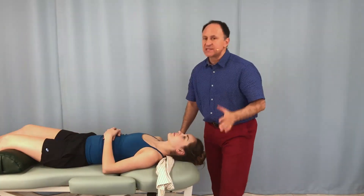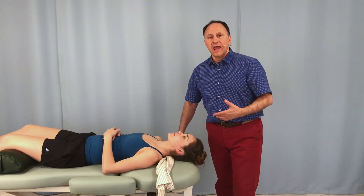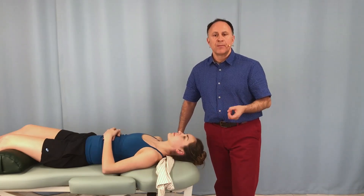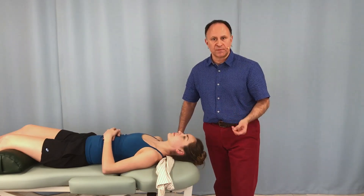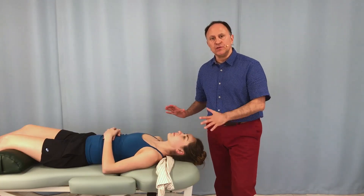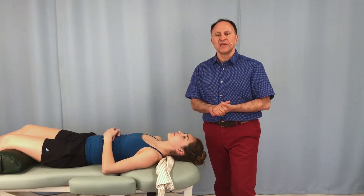This is a really nice technique and is actually indicated if the client has a compressed nerve in the cervical region, a space-occupying lesion, perhaps a pathologic disc or a bone spur pressing into the intervertebral foramen. We just need to make sure that we do this very slowly, very carefully, and gradually over a number of sessions.